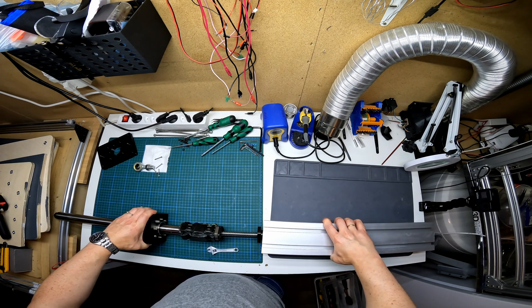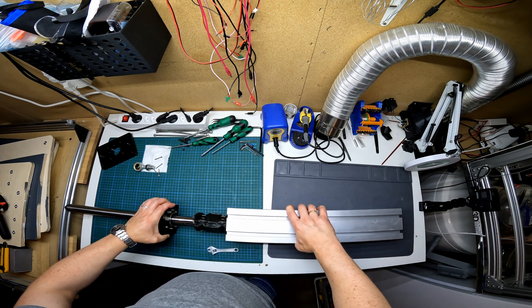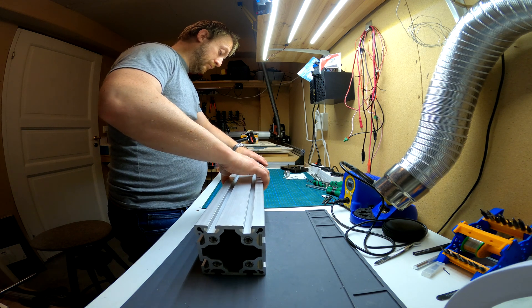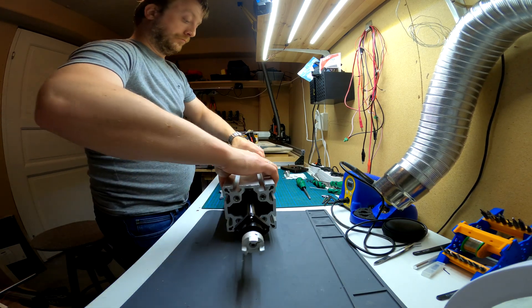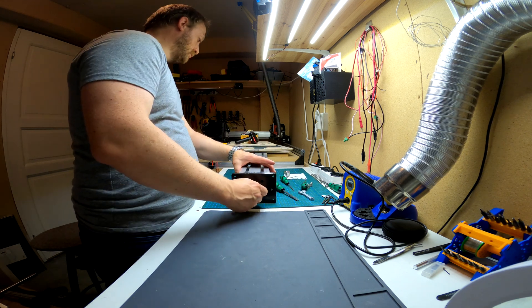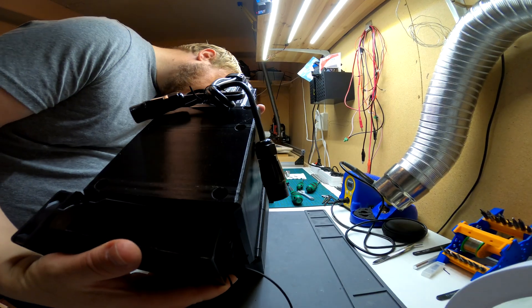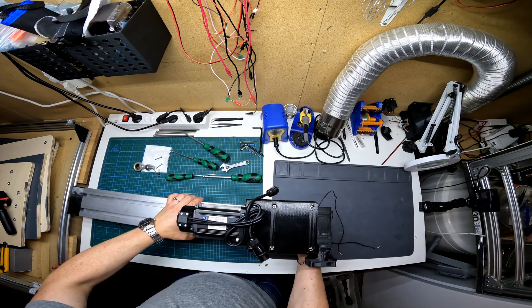With the slide and ball screw complete it's time to slide everything into the outer casing. With everything reassembled it's time to remount the drive unit. One positive thing I take away from this teardown and reassembly is that there was no significant wear on the slide or on any other parts.